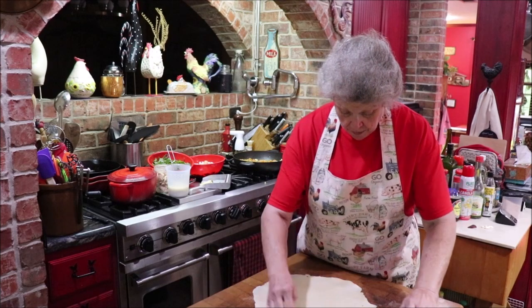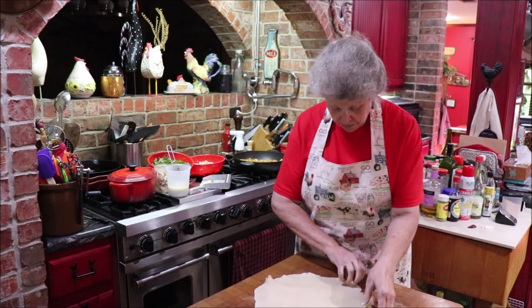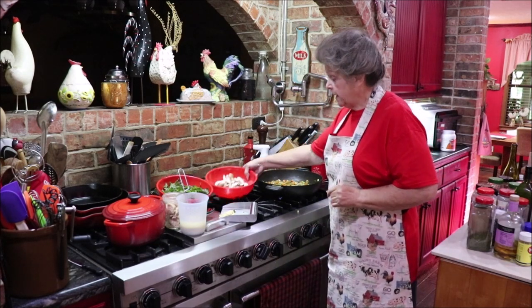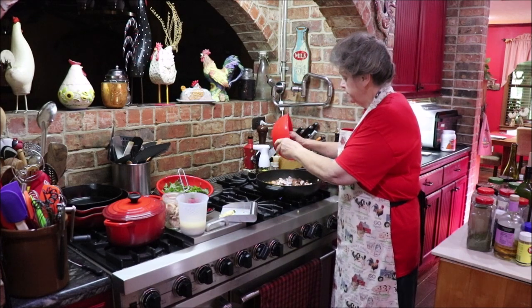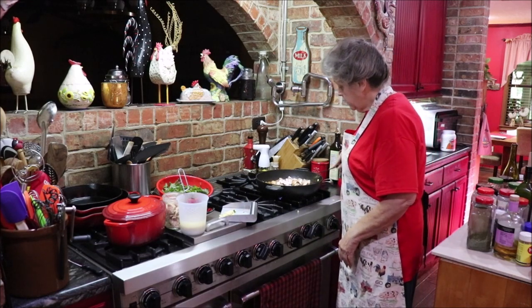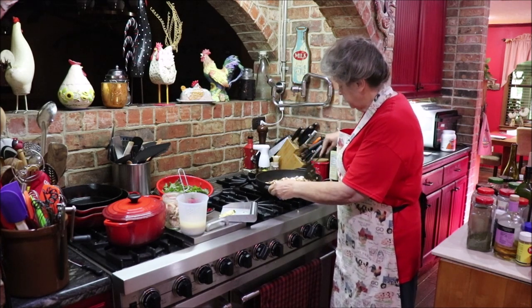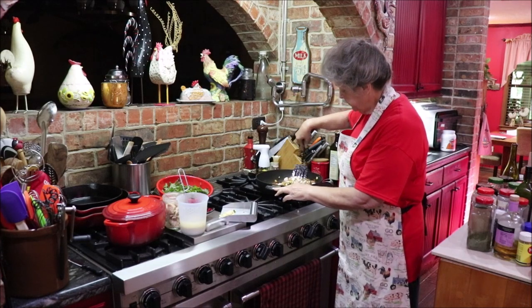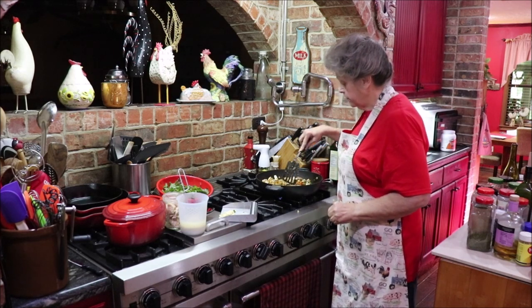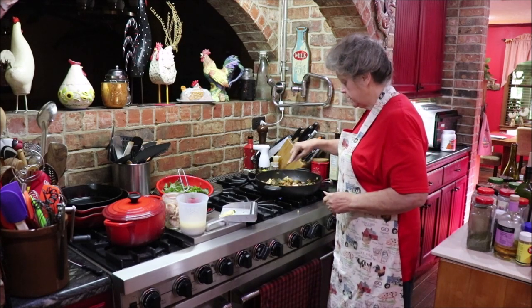I'm just going to let this crust sit right here until I get ready. Carrots are soft and so is my celery, so I'm going to add in my mushrooms. This was two large carrots, one rib of celery, one medium onion, and eight ounces of mushrooms — I use the baby bellas. I'm going to let those wilt down just a little bit, then I'll add my garlic and my Swiss chard and let it wilt, then we'll add in our broth mixed with flour to thicken.